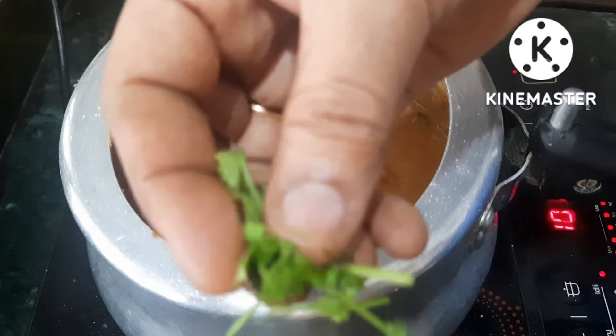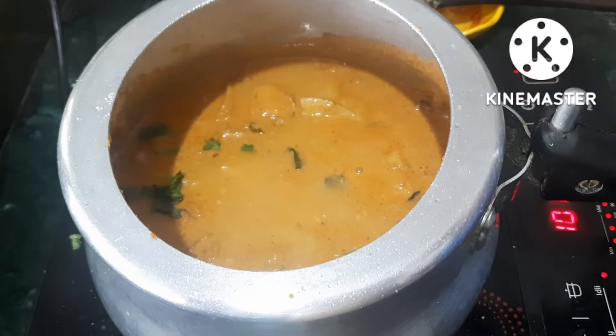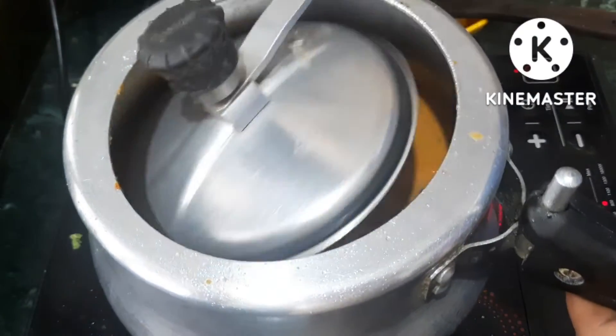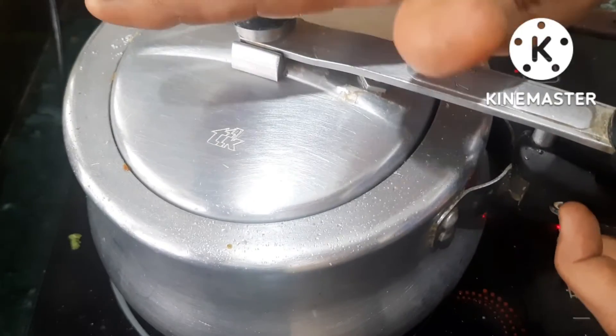Add 1 glass of water. We will cook it for 3 minutes.